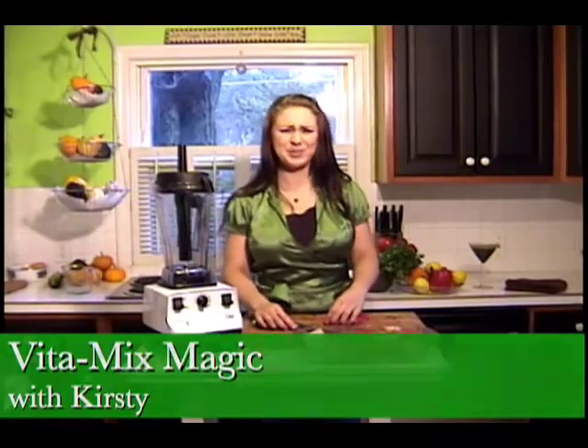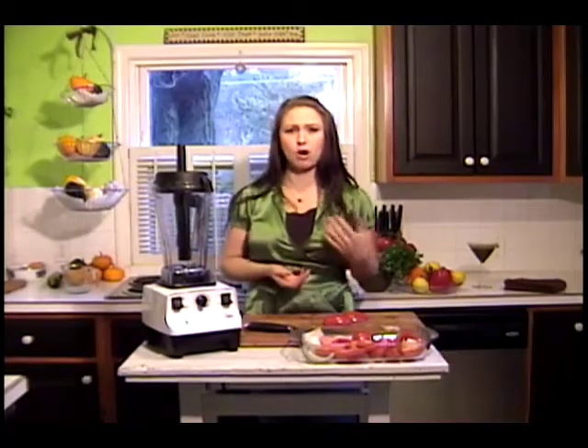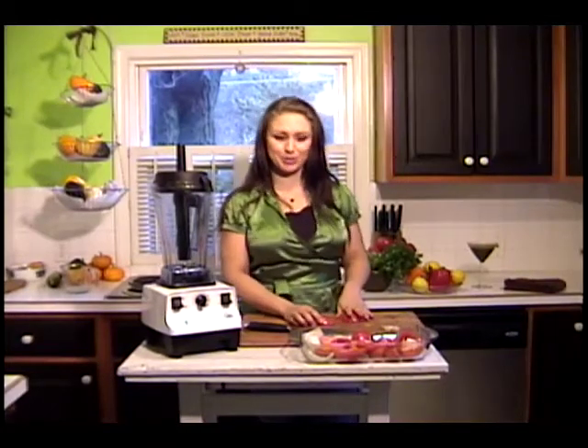I'm going to use my Vitamix again — I use this thing multiple times in the day. It's become a really good friend in my kitchen. It saved me from extra washing up. It's quick and simple to use. And what we're going to make for lunch today is some tomato soup.